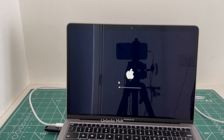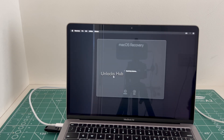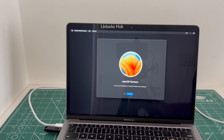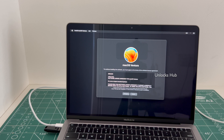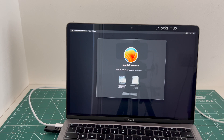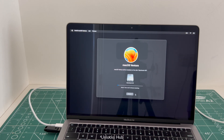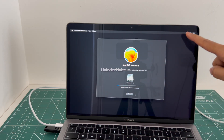Now we have to select install macOS Ventura and click Continue. Select the Macintosh HD option, click continue, and you can see it says about 1 hour remaining. Just wait for the installation to complete. Do not unplug the Unlocks Hub USB configurator files, and make sure the MacBook is connected to power and charging.